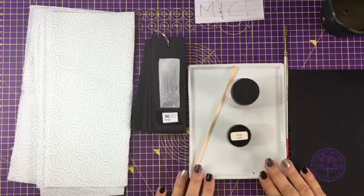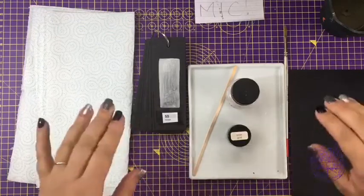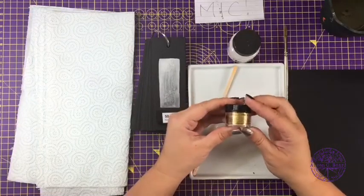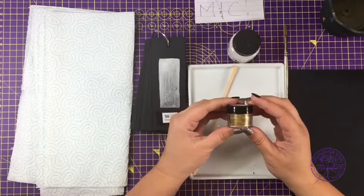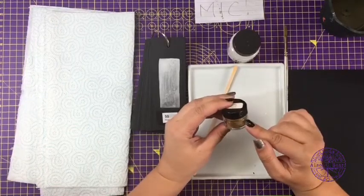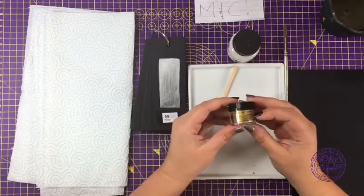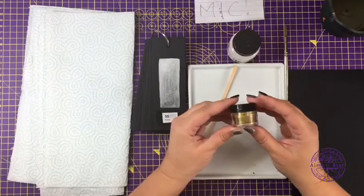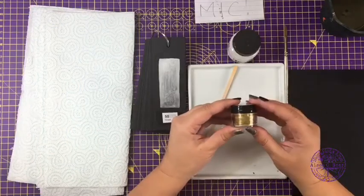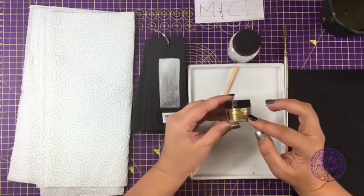Here we've got the basic kit to do with Perlex. This is made by a company called Jacquard, who make a lot of really interesting products — they're more associated with dyes and textile things, but Perlex is probably one of their best-selling products. It is a mica-based powder, and you can see it already has a bit of a shimmer. It's an inert powder, which means you can mix it with whatever you like to turn it into whatever sort of paint you want.